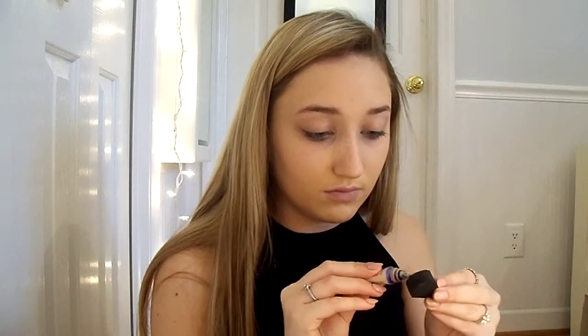Then I just take the sponge and tap it under my eye and blend it in, and I also put it on my eyelid to conceal any veins that I have there.